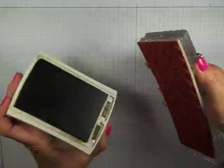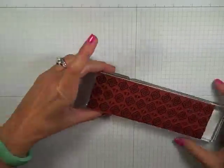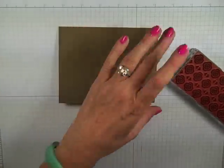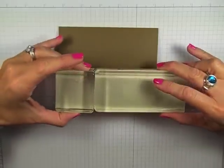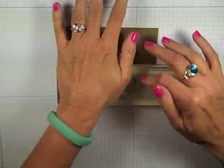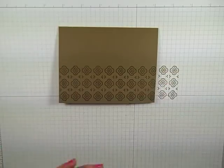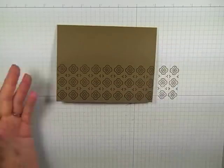So let's take our Soft Suede ink — we can ink this up. I can bring in my card base. This makes it very easy to work with. So if I want a border now at the bottom of my card, I can get it now without having to use the wheels.